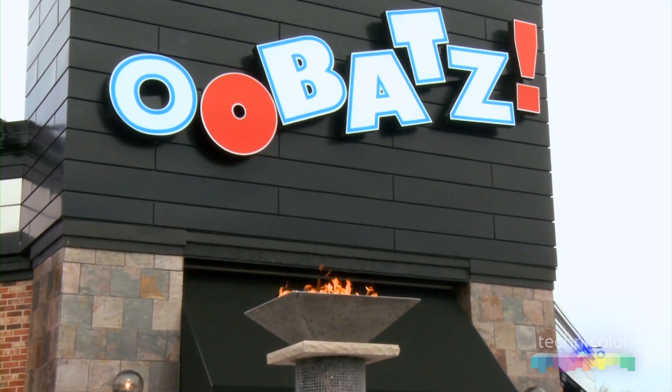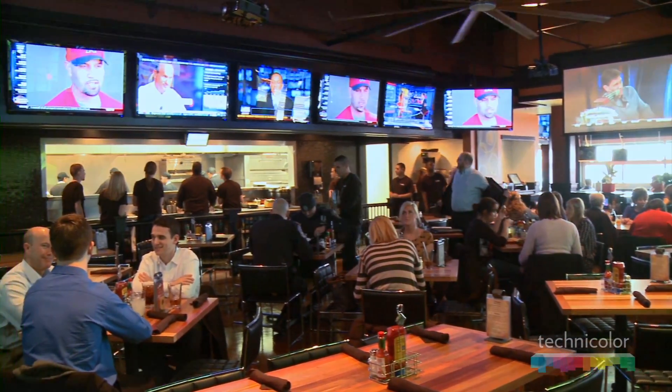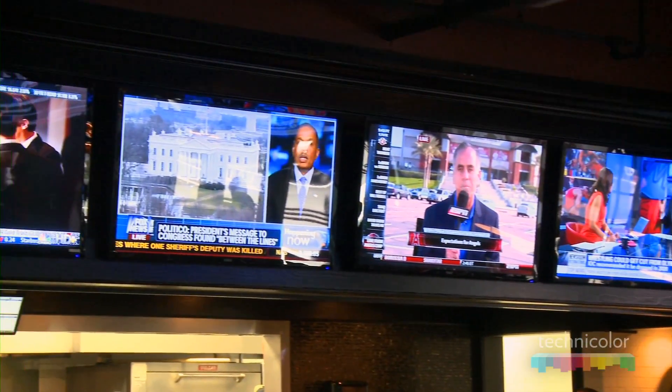This is our second store here in Indianapolis. We've been in the restaurant business for about 20 years, and we really put some bells and whistles into this one to build a flagship store. We came in and we have a 53 TV package brought to us by RCA Technicolor.